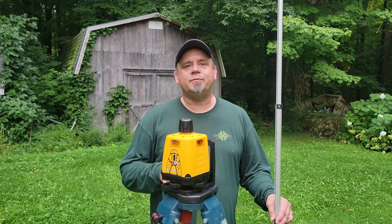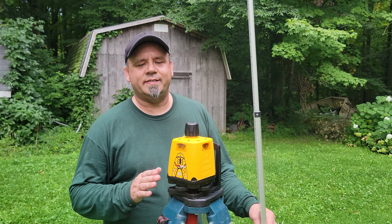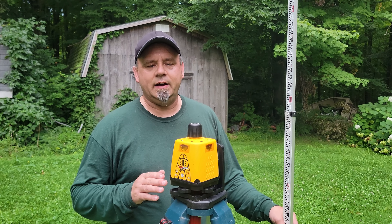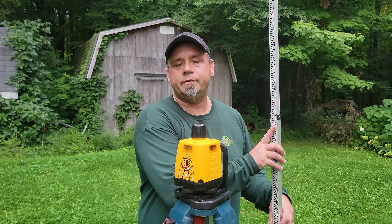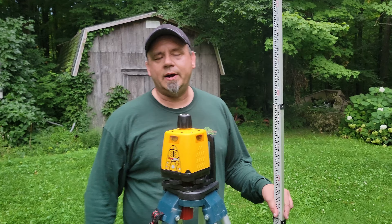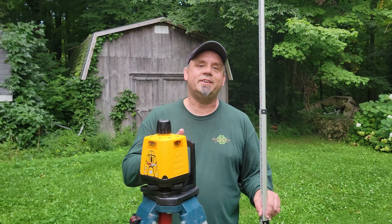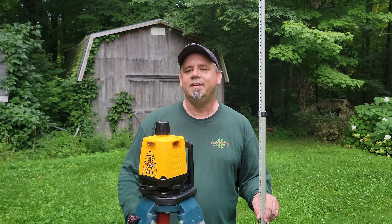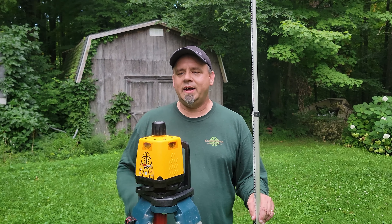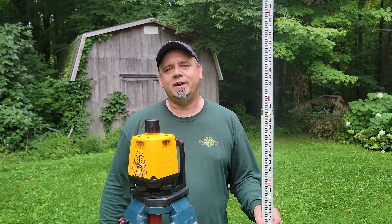I'd been wanting one of these for a while, and for that price I figured I'd grab it and see what happens. Once I got into the case, I realized I'd need a laser detector or receiver to put on the grade pole. I looked around online and found a pretty good one for under 100 bucks. I've only messed around with it once, so we'll see if it ends up being satisfactory. Let me go ahead and connect it to the grade stick and show you what it does.